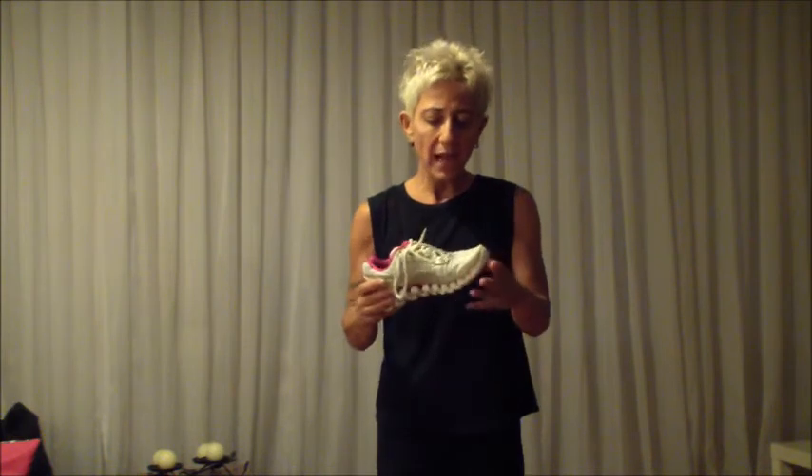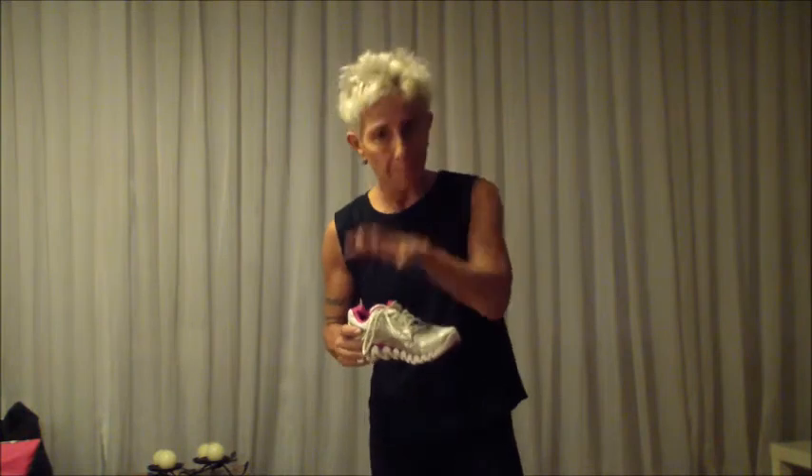The third one: get a pair of shoes that is a half a size bigger for your feet. That's important because you need the space to move forward and back. Usually 99% of the time I do pick a running shoe, but it doesn't mean the most expensive one is going to be the best one.